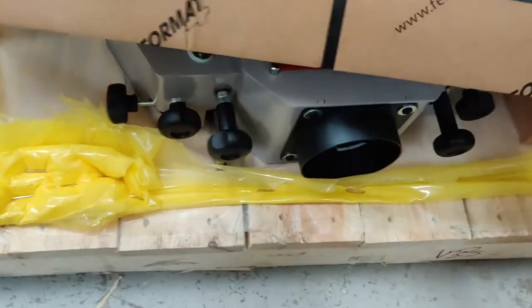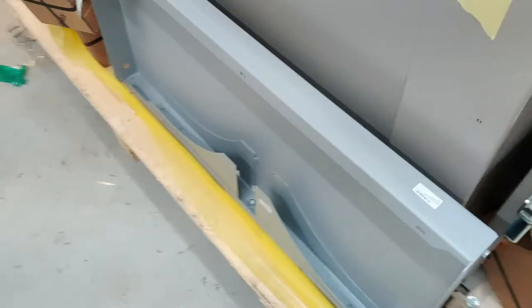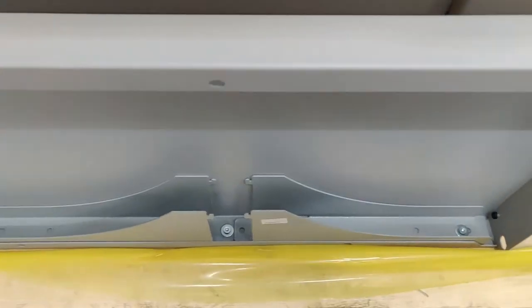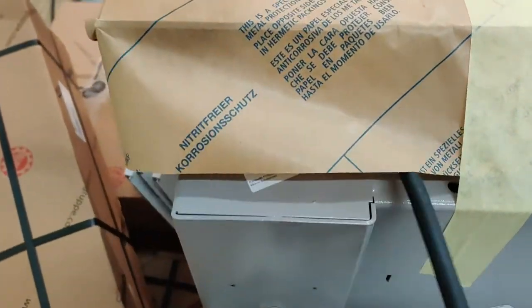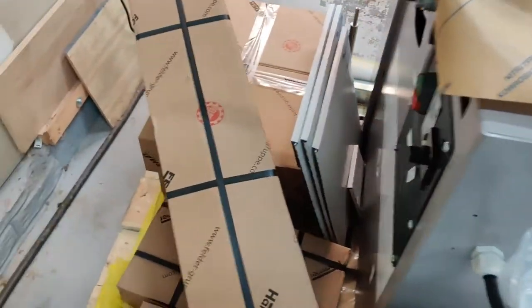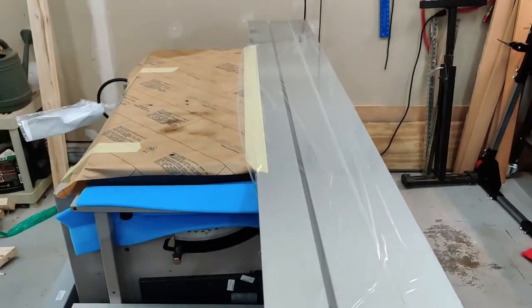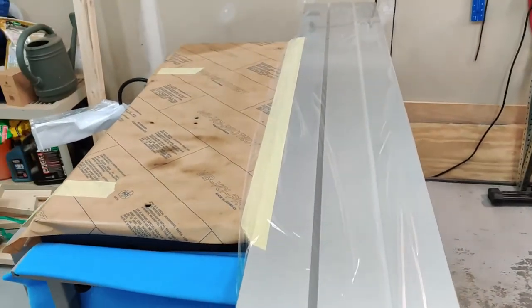Some more boxes over here — we'll open all these up in a minute. Dust collector hood and safety hood for the shaper. Extension table and support arms which are bolted in. Power cord — I was thinking I was going to have to go buy one; it probably doesn't have a plug on it, but we'll find out. And this is the sliding table right here, which is the main reason I have the saw.